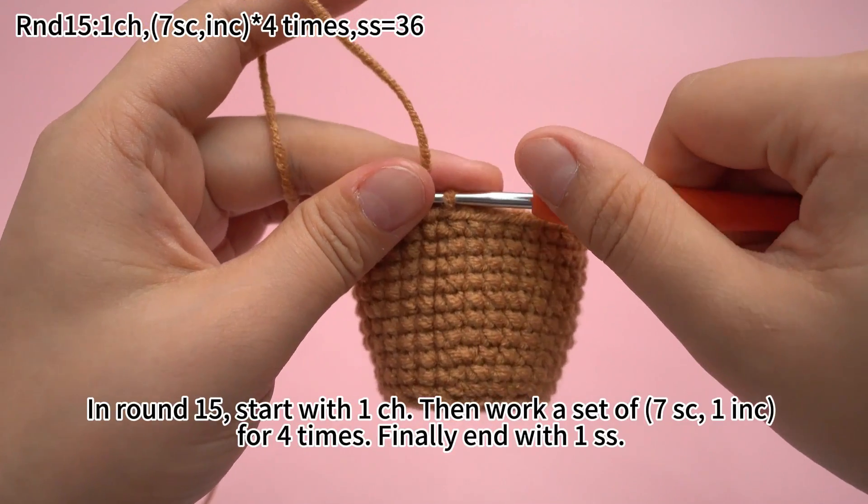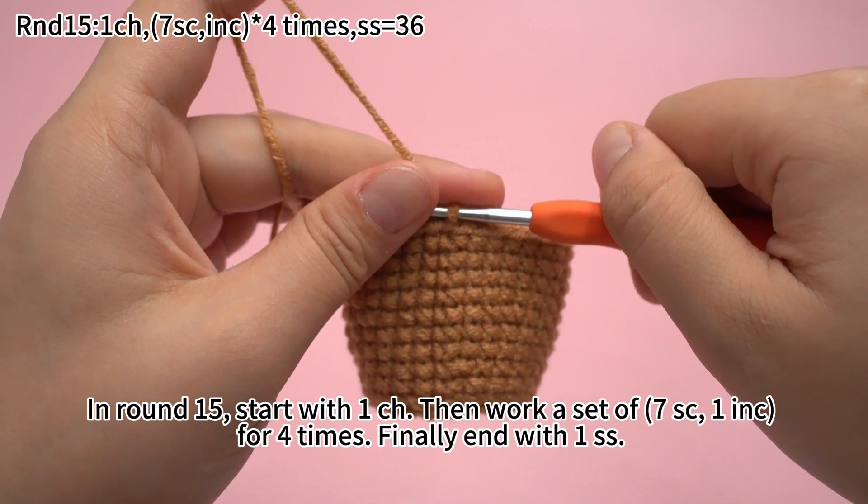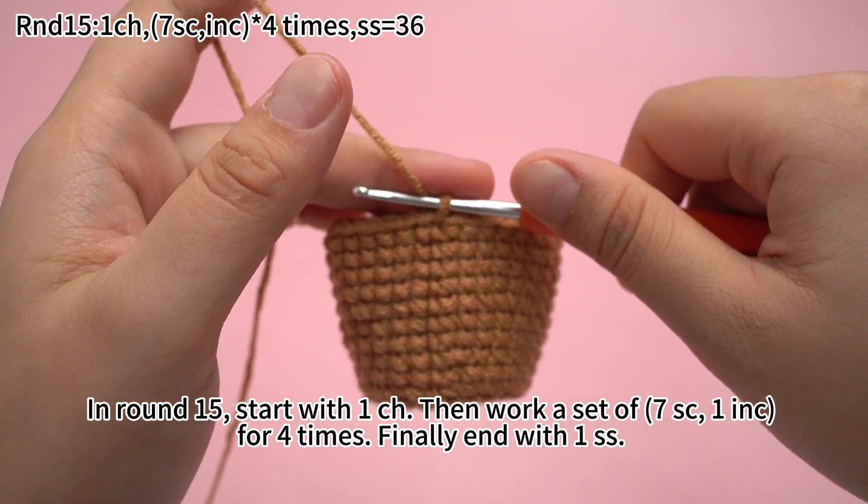In round 15, start with 1 chain stitch. Then work a set of 7 single crochets and 1 increase, for 4 times. Finally, end with 1 slip stitch.